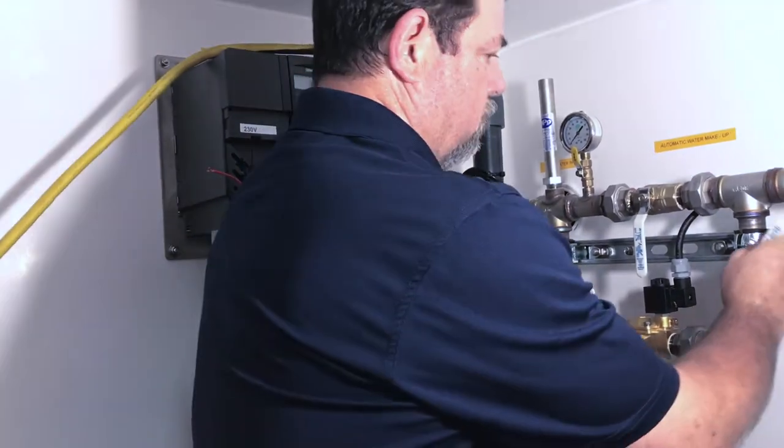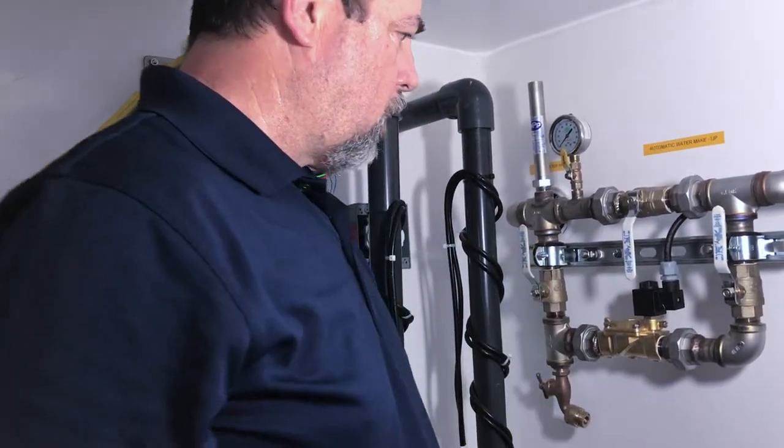Open your valves, turn your power back on, and you should be set to go.